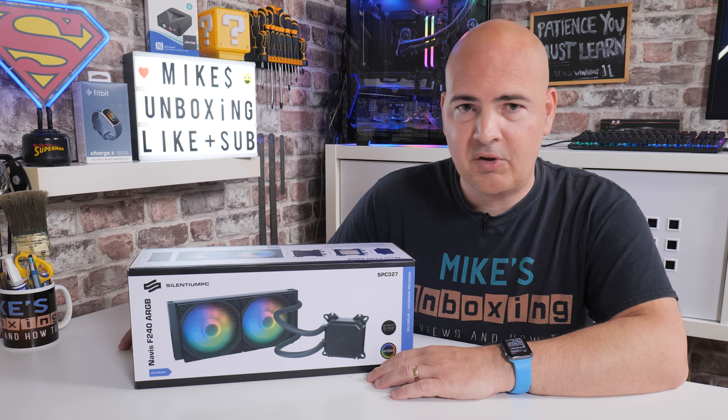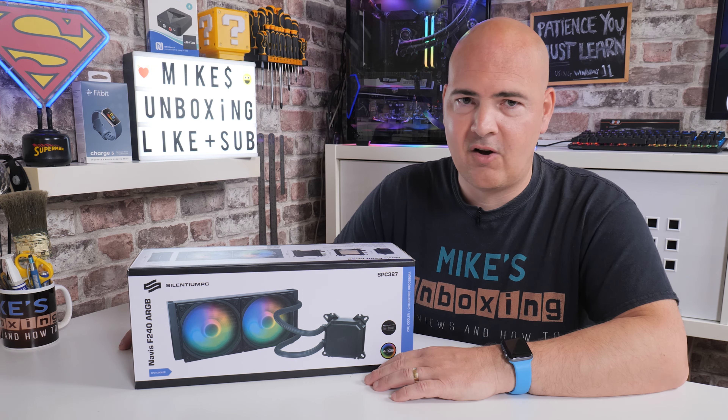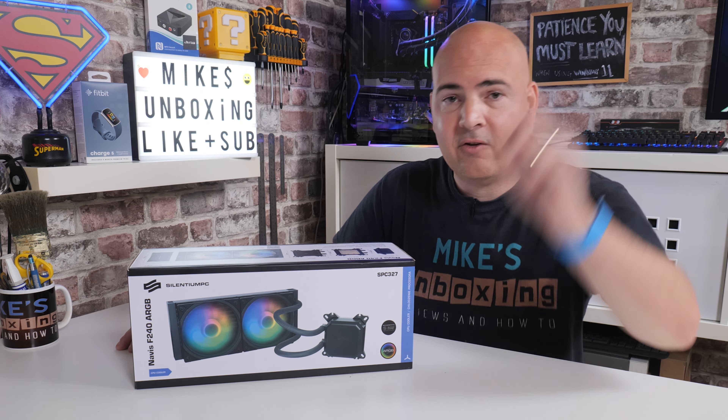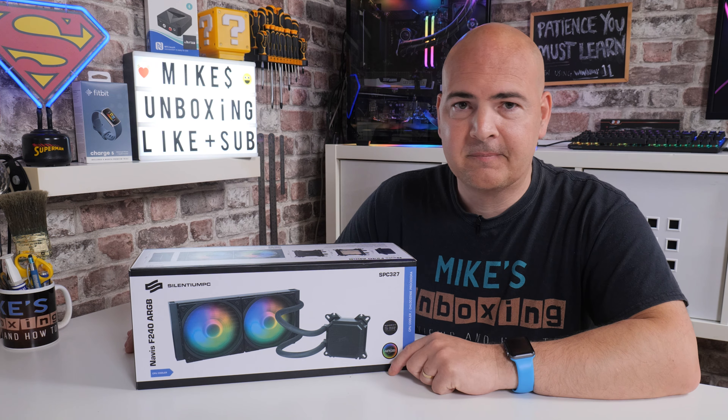What I think isn't important — what you think is. So let us know what you think about this one in the comments section below. I've been Mike, this is Mike's Unboxing Reviews and How To, and hopefully we'll catch you in the very next video. Thanks for watching.